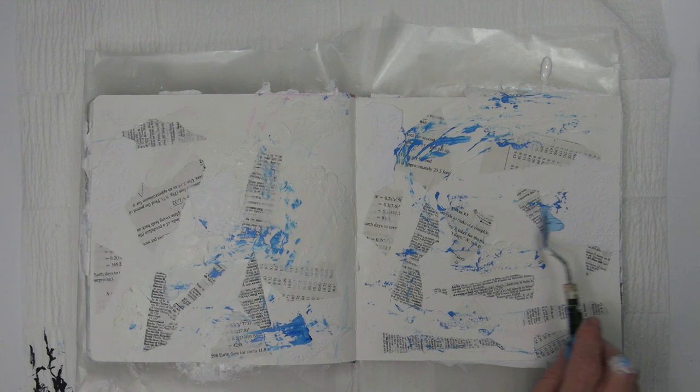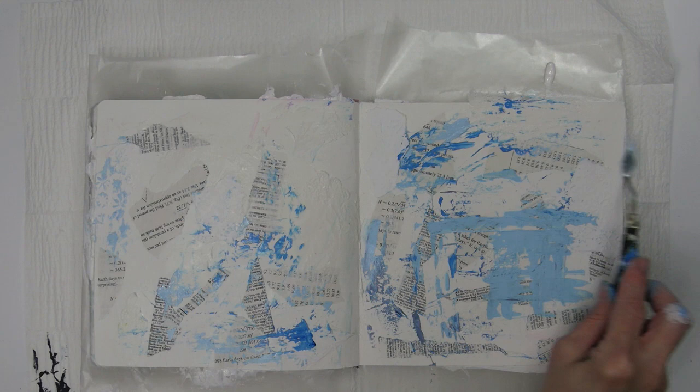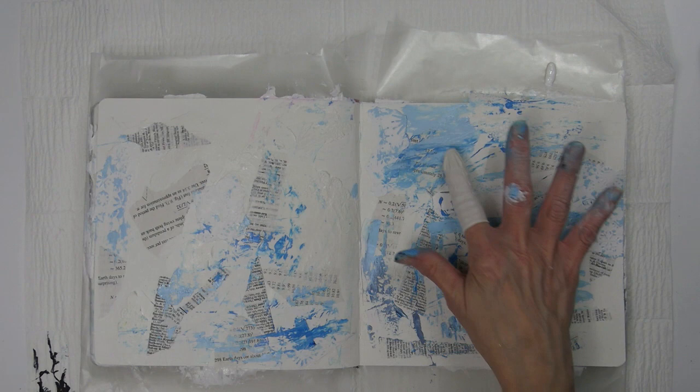I'm using Golden paints in light phthalo blue, phthalo blue green shade, and Payne's gray. I mixed all of these with a little titanium white to create some different values, so you'll see me using these same colors throughout the whole project. I'm using a palette knife at first and then my finger to apply the paint, and at times you'll see me use a baby wipe to either remove or blend some of the paint.